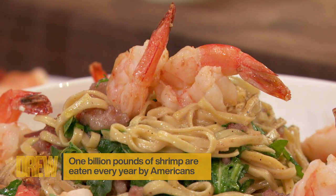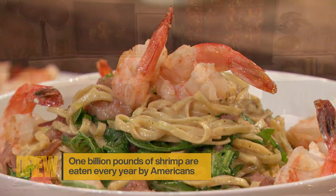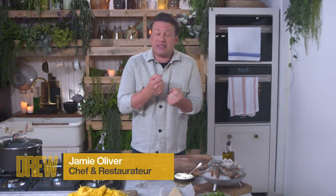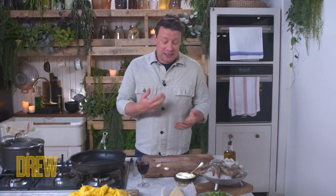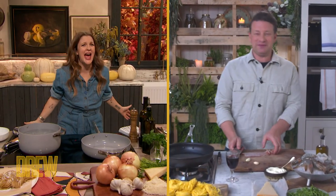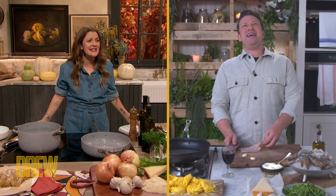Creamy pasta is my number one favorite food on the planet. It just is. And the great thing about this dish is super quick cooking — it's really delicious. It feels like something exciting and not boring. I hope you're gonna love it today. Are you ready to cook, my darling girl? Four and a half minutes, Jamie? That's insane.